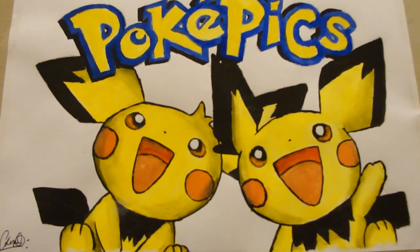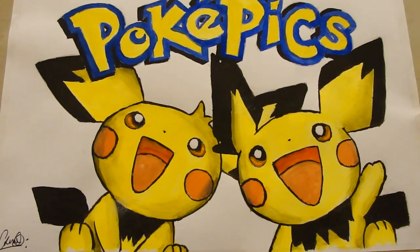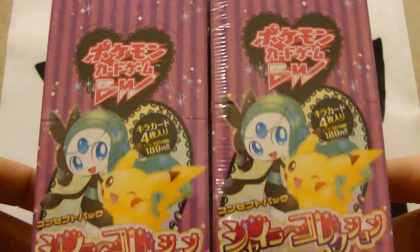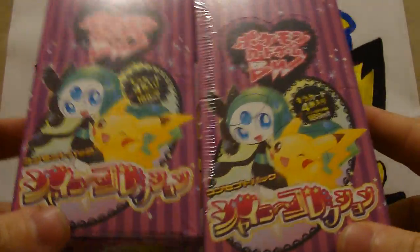This came from Polly100 on eBay — she's amazing. It only took three days to fly thousands of miles all the way to my front door here in the UK. She's brilliant, she's quick — buy from her, she is awesome.